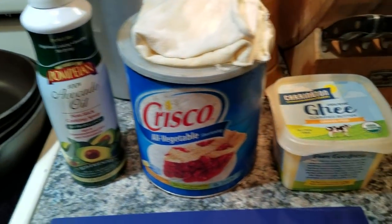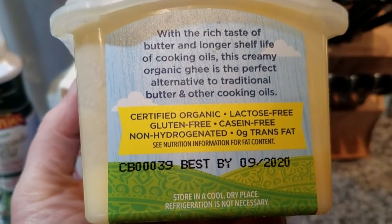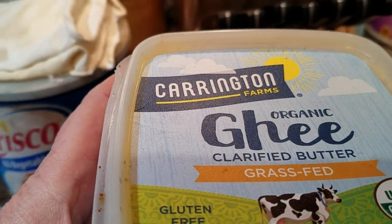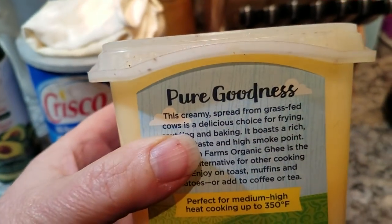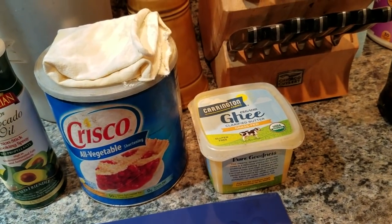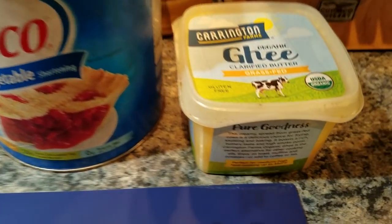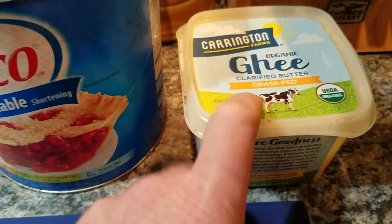Moving on to what I actually do like — you can use ghee, which is basically clarified butter with all the lactose removed. If you are lactose intolerant, this is ideal. It's more expensive, but you don't need quite as much because it's condensed without the extra water. I get this at Walmart for about $9 to $10 for 12 fluid ounces. If you're a member of Costco, they have their brand of ghee — about two pounds in a big jar for around $19.